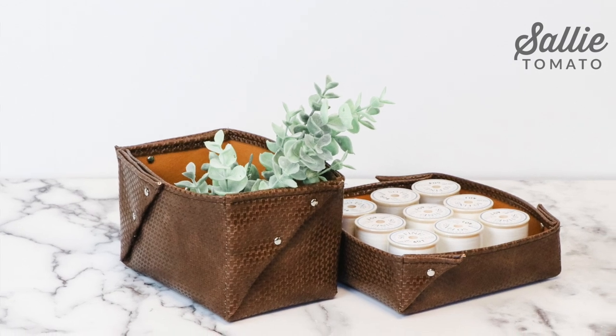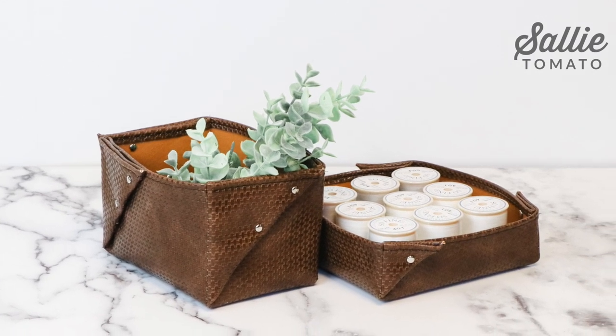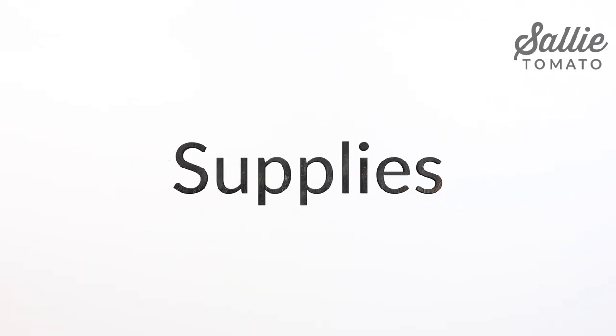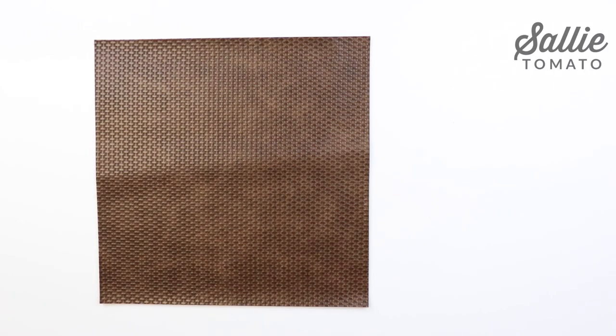In this video I'm going to show you how to make a custom sized tray or basket. Let's start by gathering our supplies. You'll need a piece of faux leather or cork fabric. You can determine the size by following the instructions and the pattern found on our website sallytomato.com.